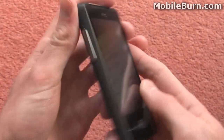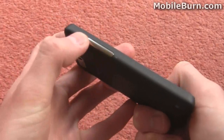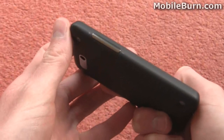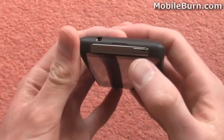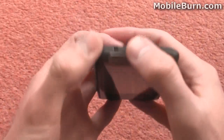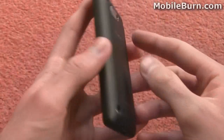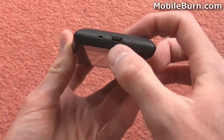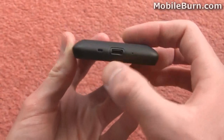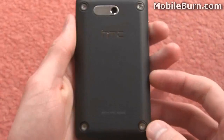Nothing on the right hand side. On the left hand side you can see we've got the volume rocker, which can be used for changing the earpiece volume and also the ringtone and system volume. On the top we've got the on/off button which can also be used for sleeping and waking the screen, and also the 3.5mm headphone port for listening to your music. On the bottom we've got the micro USB socket and also a microphone pinhole and lanyard fixing as well.